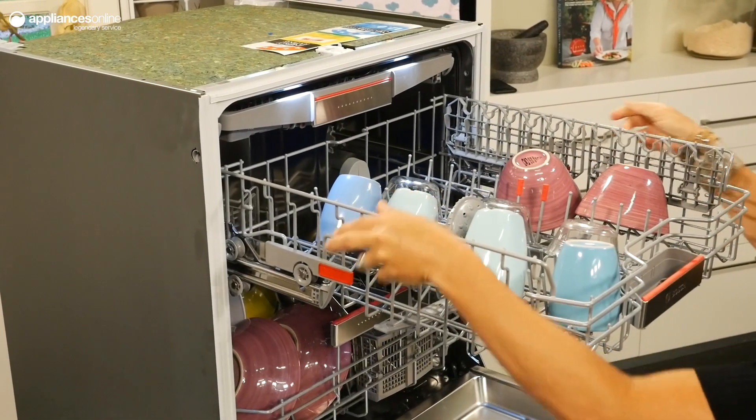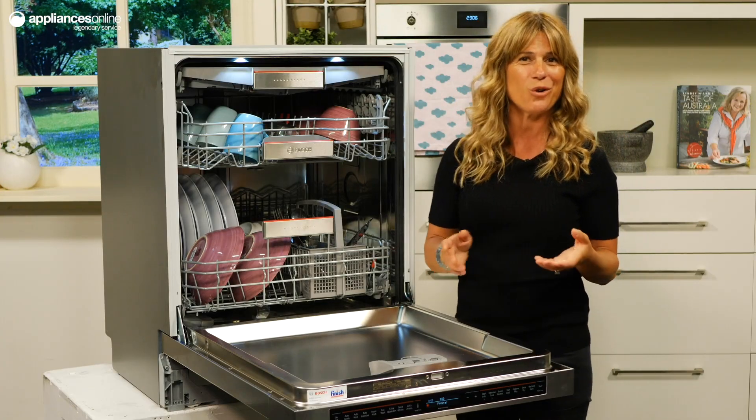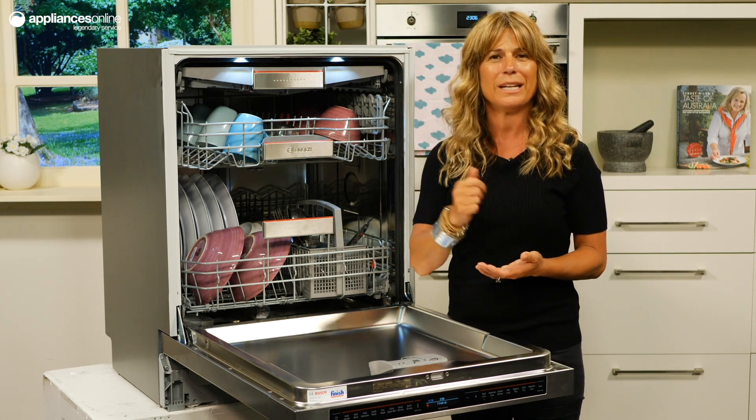Bosch has designed this Series 8 underbench dishwasher with their Superwash system, which is designed to optimise the cleaning and drying of even the dirtiest dishes. The Superwash system uses higher water pressure to deep clean caked-on dirt.